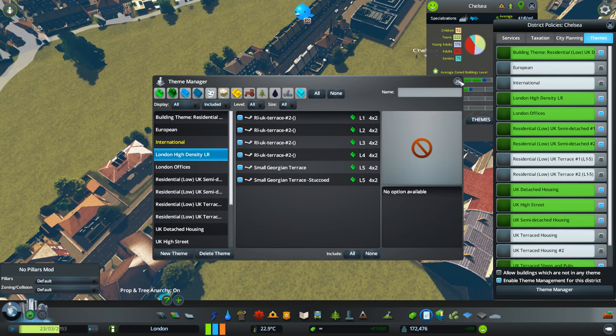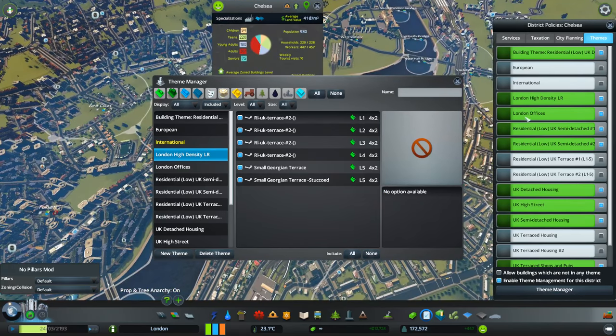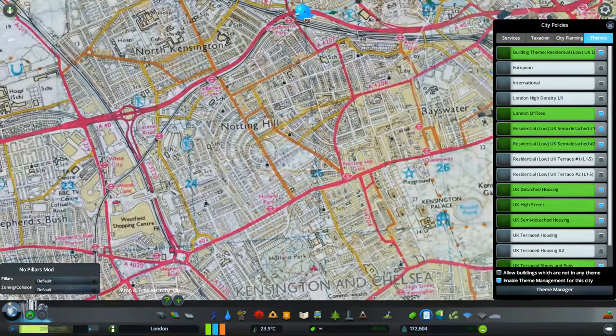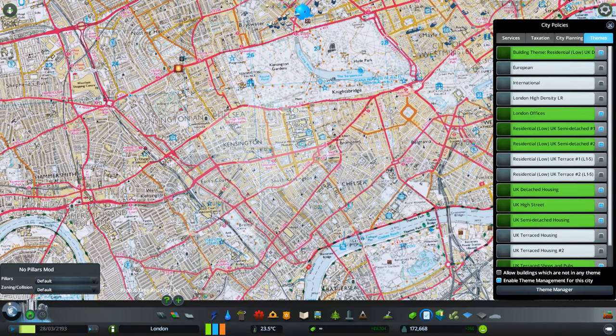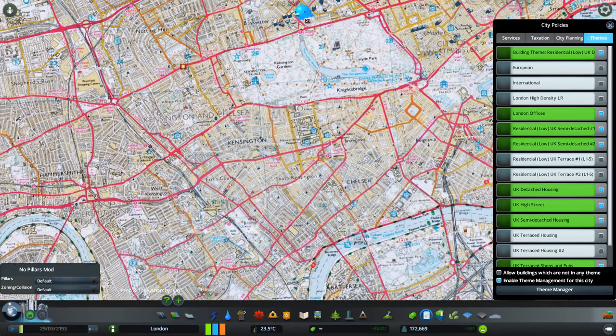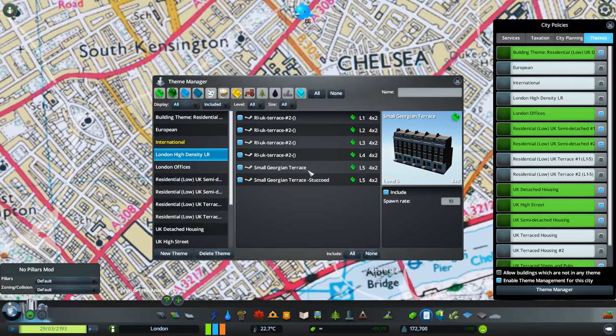There are certain areas of Chelsea and Kensington and also probably around Notting Hill — for people who don't know London, that's Notting Hill, Kensington and Chelsea — where there are a lot of these Georgian-style places, though it's interspersed with lots of other different styles. The problem with these buildings is they're only 4x2 — four long and two deep — so you have to have exactly that setup, which is not easy. Plus the mod creator has only done a level 5 version, which I find really, really annoying.